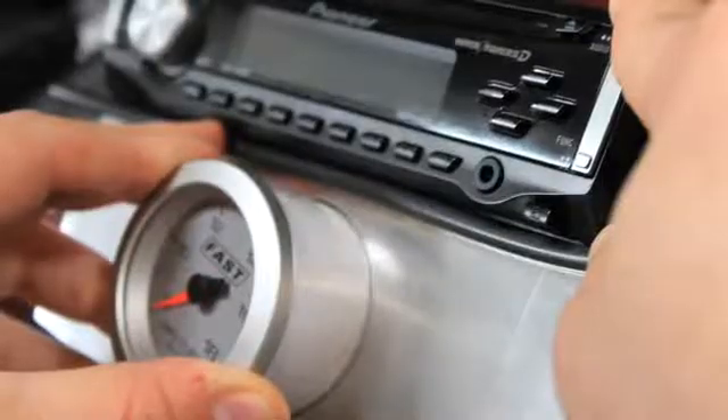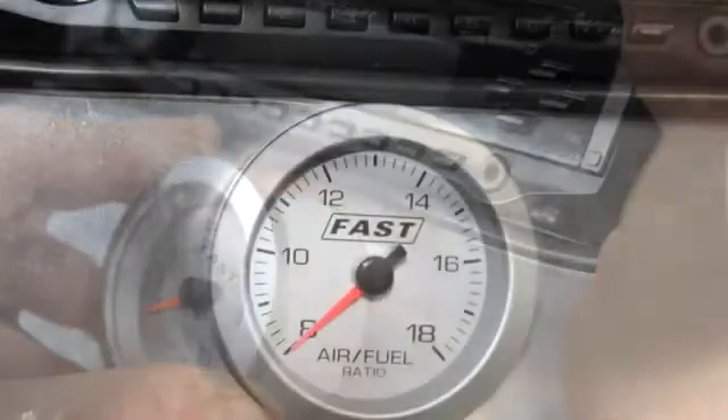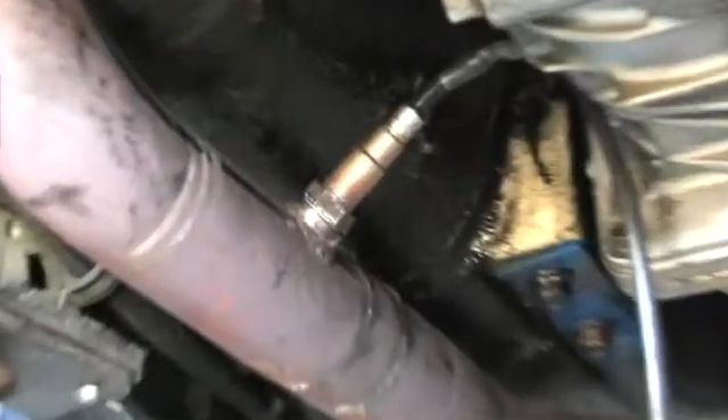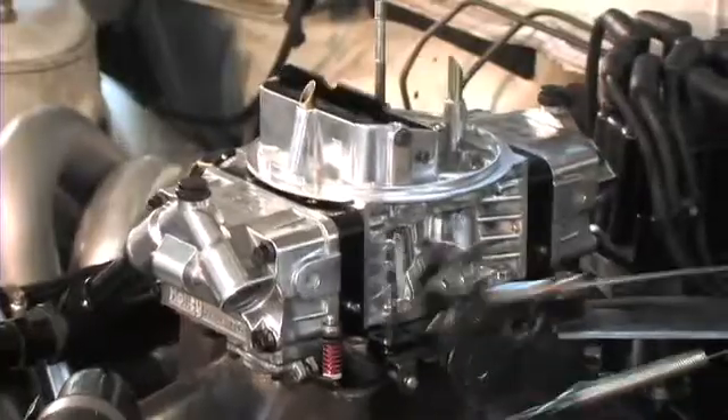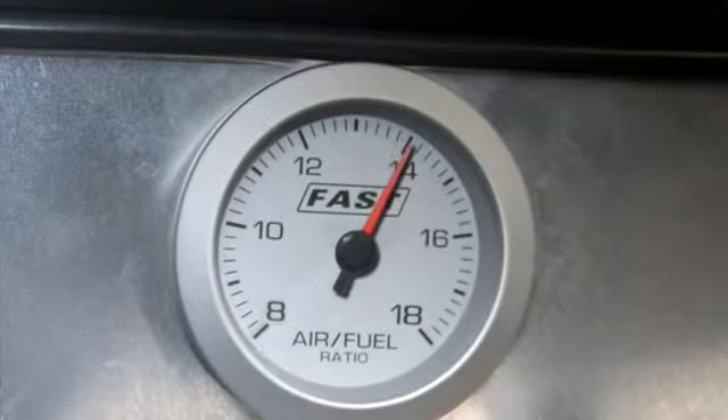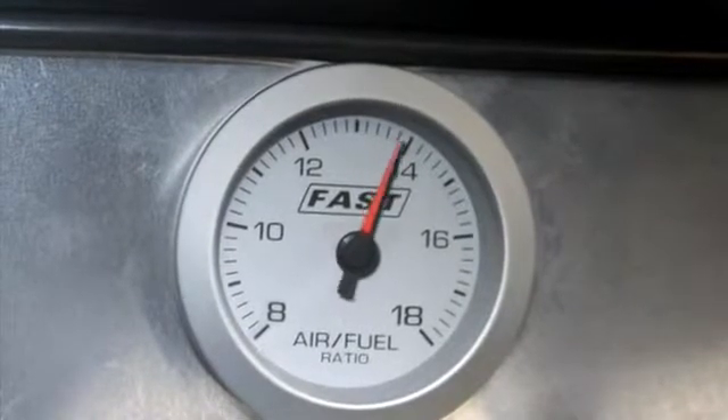Running out of places to mount gauges, we placed the FAST meter in the pocket below the stereo. After a couple of seconds of waiting for the O2 sensor's internal heater to warm up, we fired up the car. It was a pleasing sight as our idle air fuel ratios were floating right on target in the 14 to 1 area.